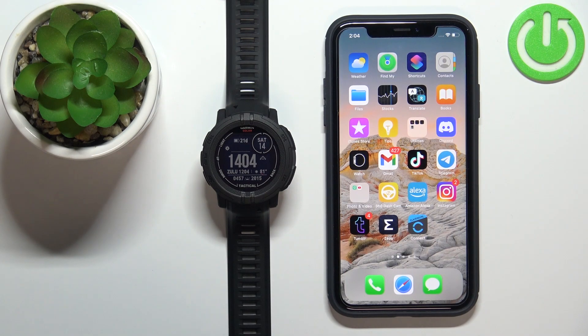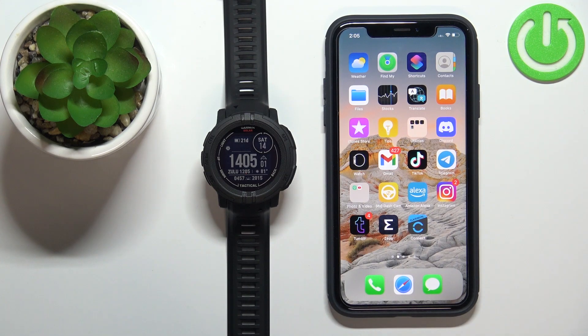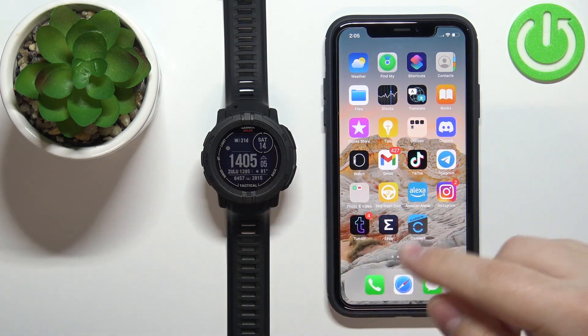Hi, in front of me I have the Garmin Instinct 2 Solar Tactical and I'm going to show you how to unpair this watch from the iPhone. First, we need to open the Garmin Connect application on the iPhone that is paired with our watch.